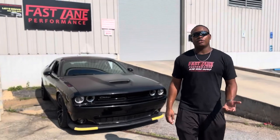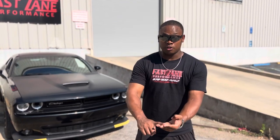Hey everyone, it's Taylor with Fastlane Performance and today we're going to talk about the Hemi Stage 3 Cam Package. This cam package works for the Challengers, Chargers, the Jeeps, the Durangos, and the Rams. Now let's get into it.